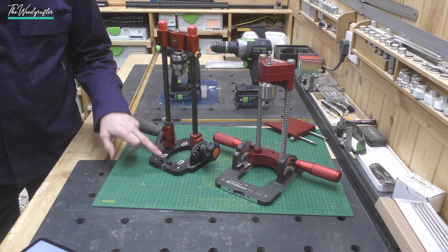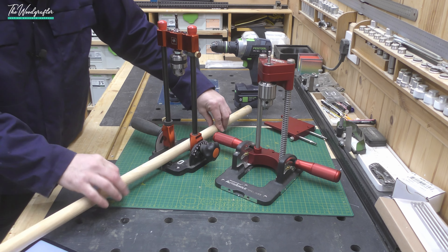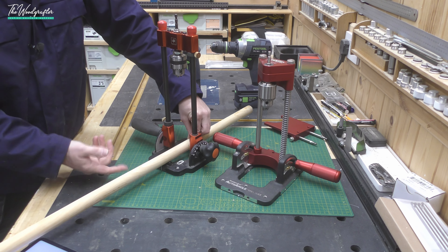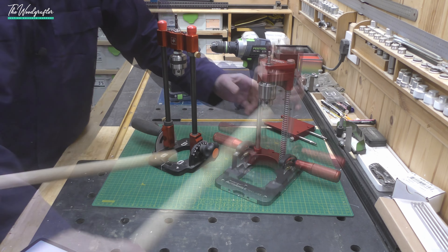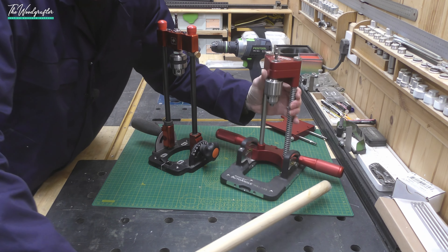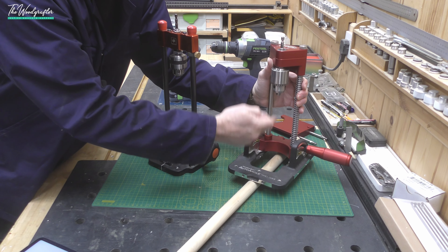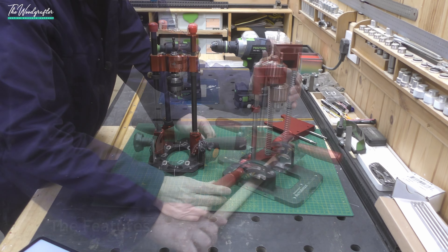Where that distance may come into play is if you're doing a lot of drilling into dowels. On the UJK the dowel sits on top, so if you have a very thick, meaty chair leg that distance might become important. On the Woodpecker's, the dowel device sits underneath, so the distance is what it is regardless.